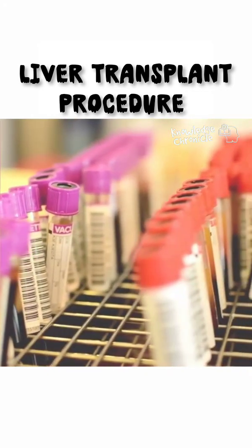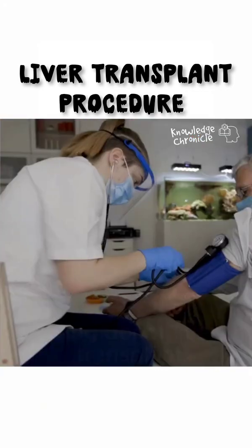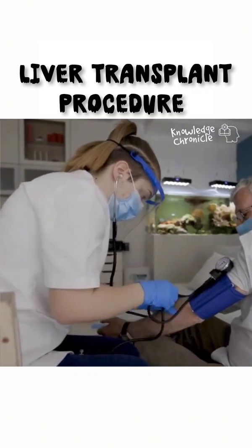Before the surgery, the donor undergoes several tests to ensure they're healthy and that their liver is the right size and match for the recipient.